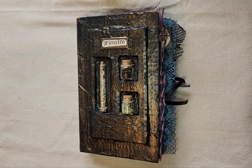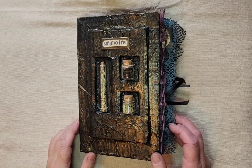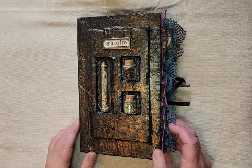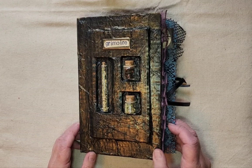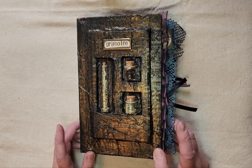Hi everyone, welcome back. I'm Jessica with Compass and Crows, and I've got another junk journal flip-through for you today. This one is kind of a Halloween-themed one — it's a grimoire, as you can see by the book plate on the front — but it's sort of a witchy botanical themed junk journal.